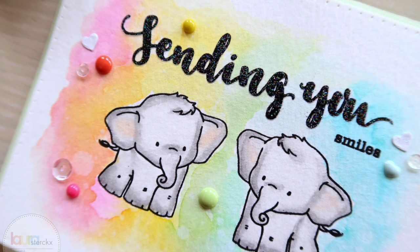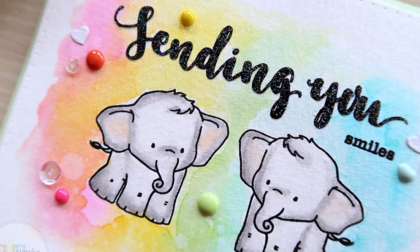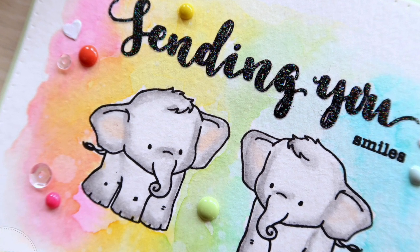Hey there, it's Laura here from MakingCardsIsSun.com and today I'm here with a card for the brand new Winnie & Walter release, so let's get started.